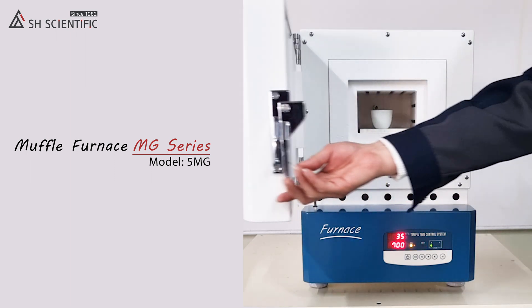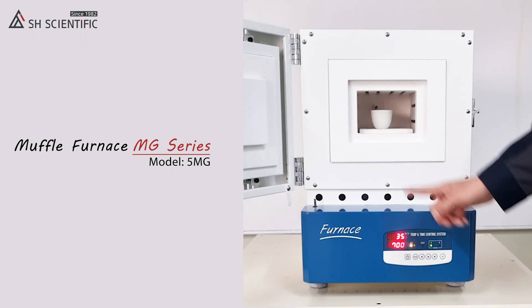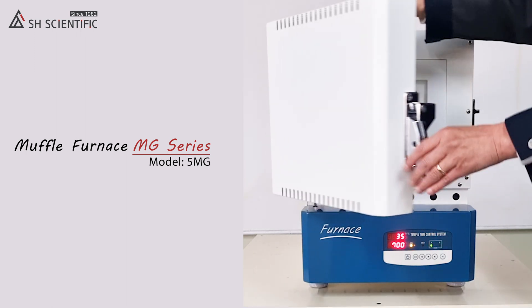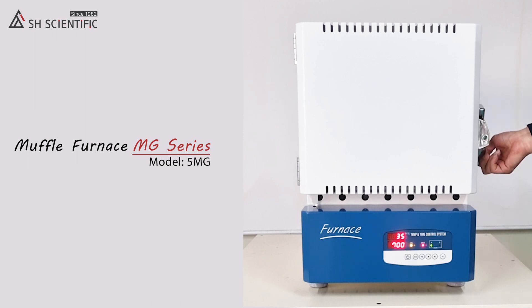Look at what happens if you open the door while it runs. Our MG series has a door limit switch at the left bottom part, and the furnace stops heating when the door is opened. No worries — it resumes heating when the door is closed.